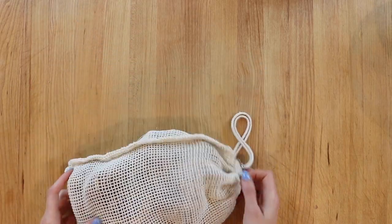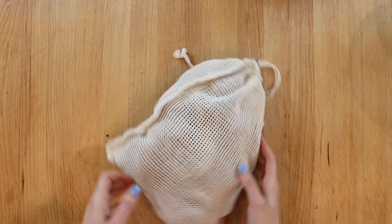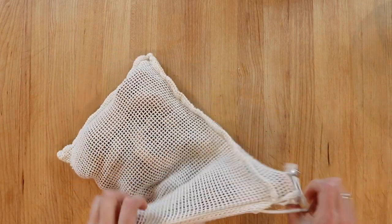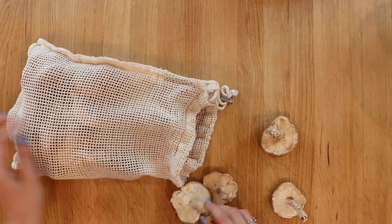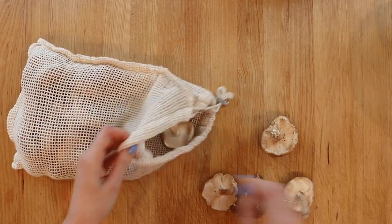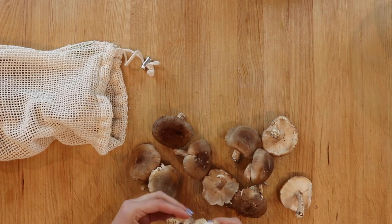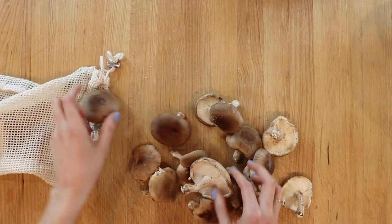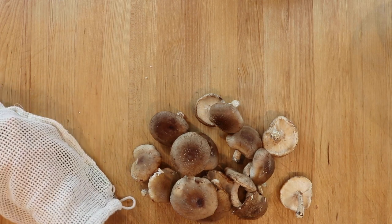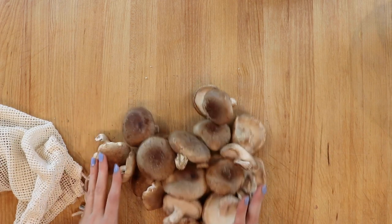Here I have my bag of organic shiitake mushrooms. I bought them in bulk at Whole Foods — they always have the best organic shiitakes, and I love that I can buy them plastic-free in my reusable produce bag. The bigger the caps, the bigger the bacon slices will be, which I prefer. I also noticed Whole Foods now carries boxes of pre-sliced organic shiitakes, which would save you all the prep I'm about to do.